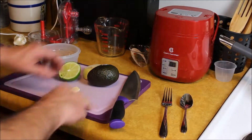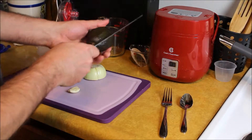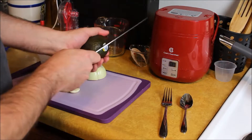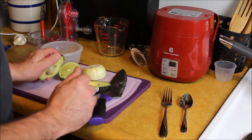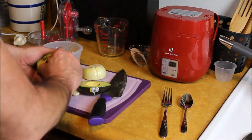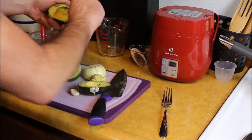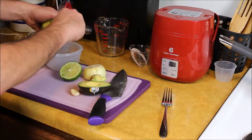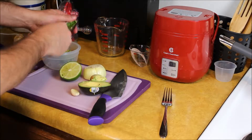For this next recipe we're going to be making some guacamole dip. This is going to go on our burrito when everything gets finally said and done. Take your avocado, squeeze out the seed, and scoop out the insides.